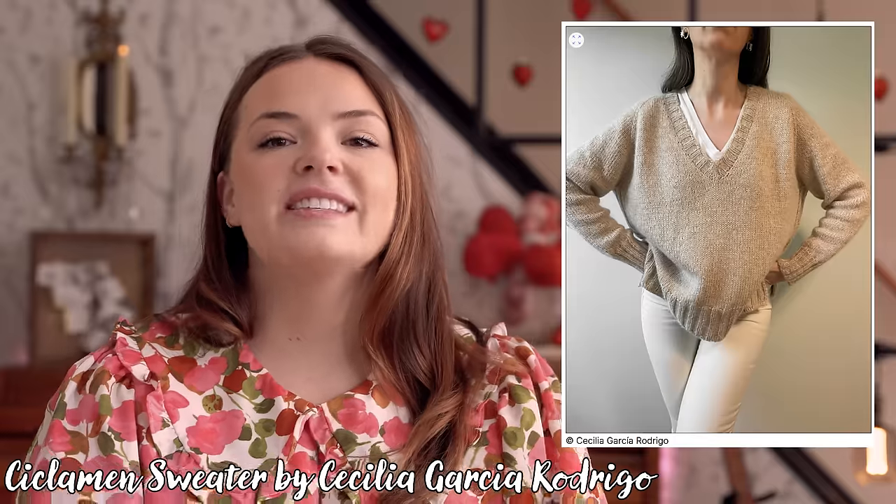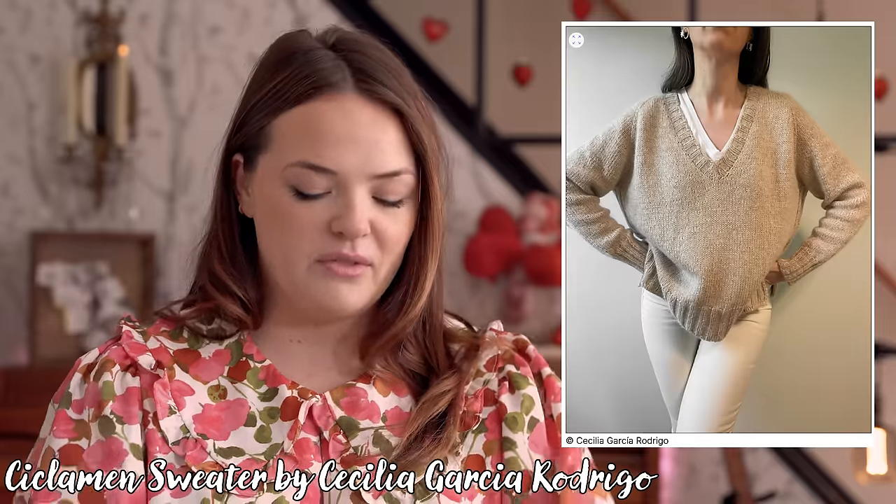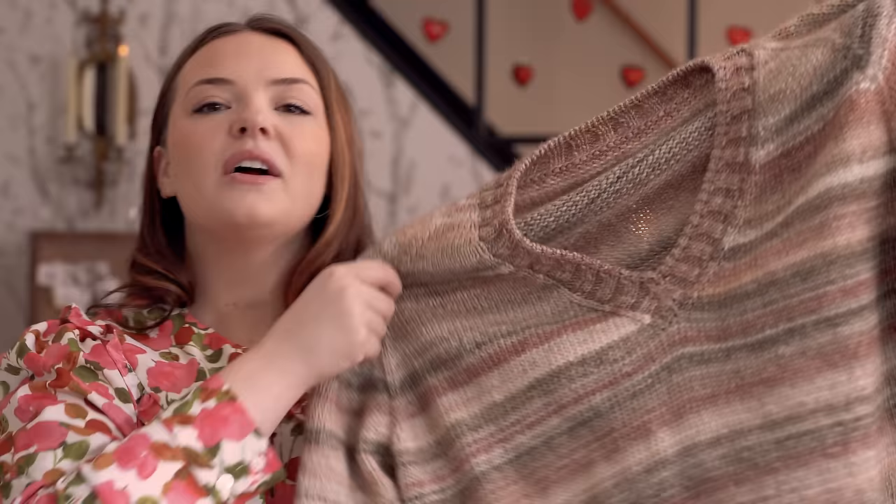Without further ado, let's dive in. I'll be getting into the whole ordeal that dad's sweater is — and let me tell you, it is an ordeal — but first I would show you my finished object. I'm still torn; to me this is a finished object, but I'm trying to keep my count-up timer going until it is fully blocked, off the mats, and ready to wear. So it is not that yet. This is the Ciclamen sweater by Cecilia Garcia Rodrigo.